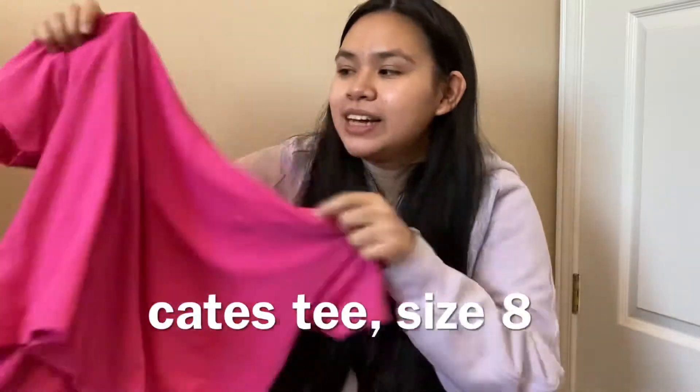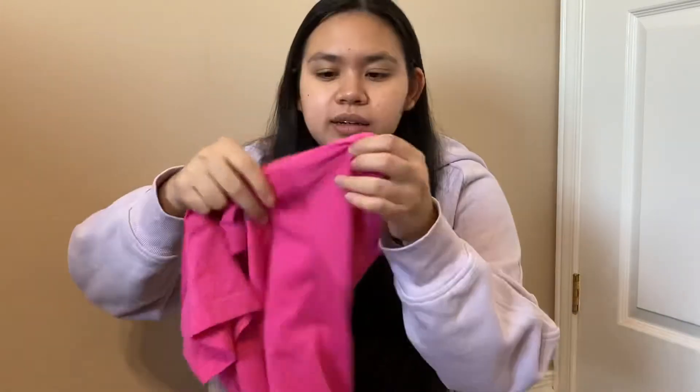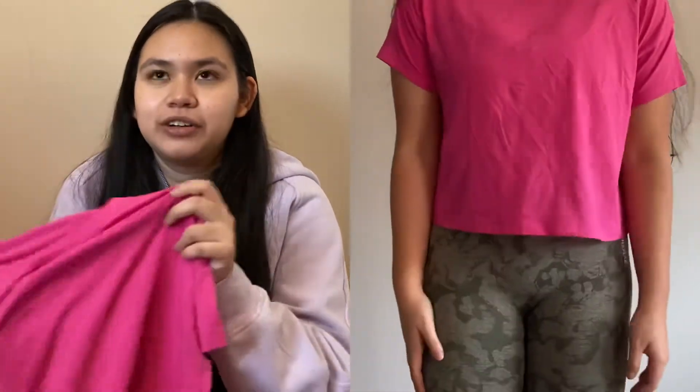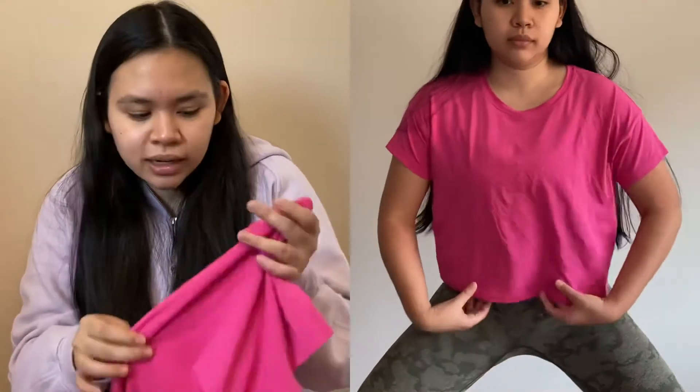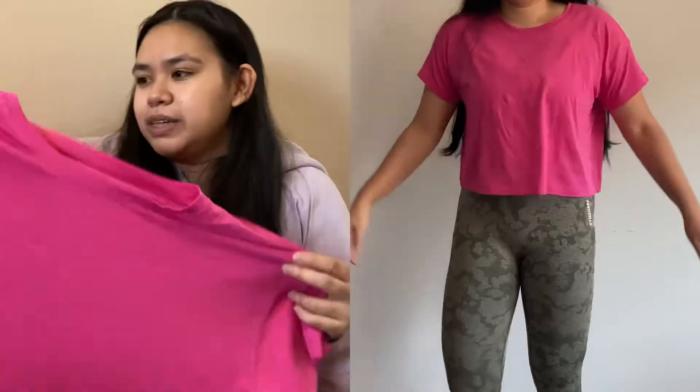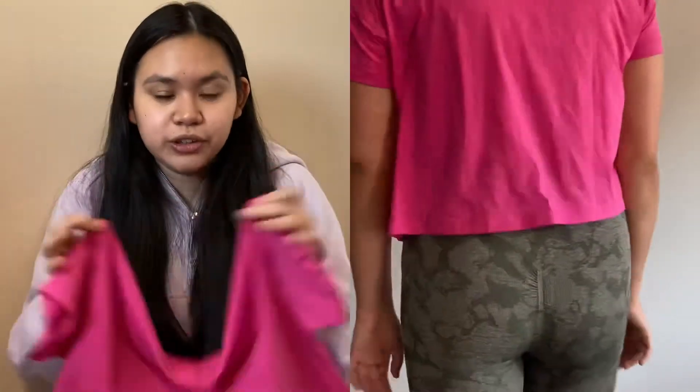The next item is the Cates Tee in Sonic Pink, size 8. I had one before in a size 6 and really liked how it looked, but the sleeves on the Cates Tee are pretty snug, which is why I sized up to an 8. It's really flowy, made with Pima cotton, and it's smooth and slightly sweat-wicking. This is not a workout top — it's more of a casual lounge piece. This was also on markdown during Black Friday.